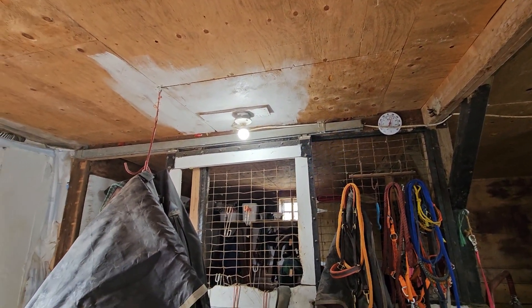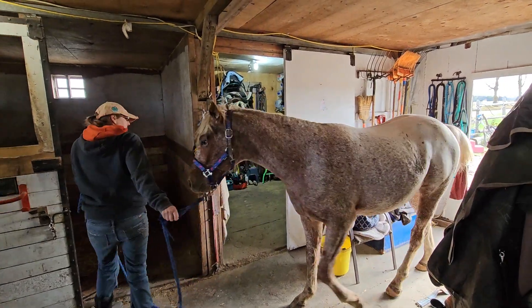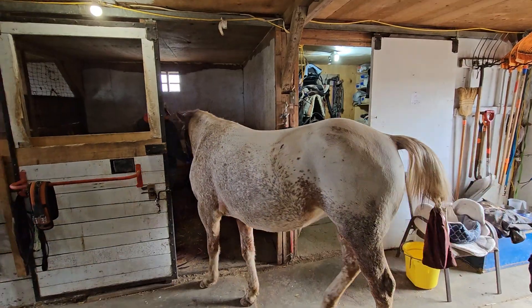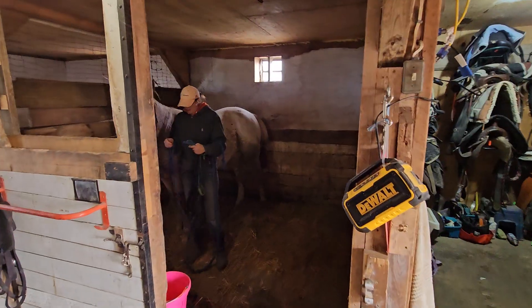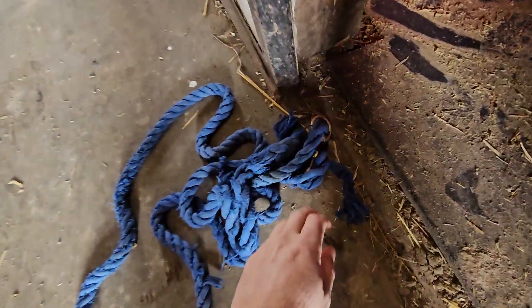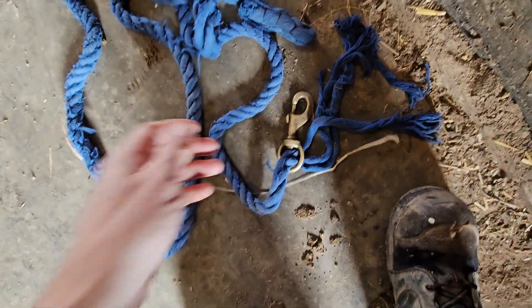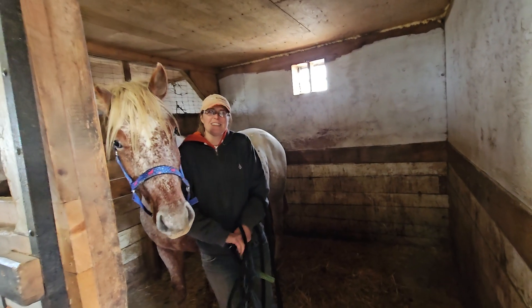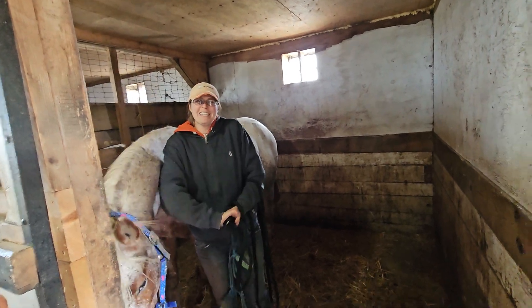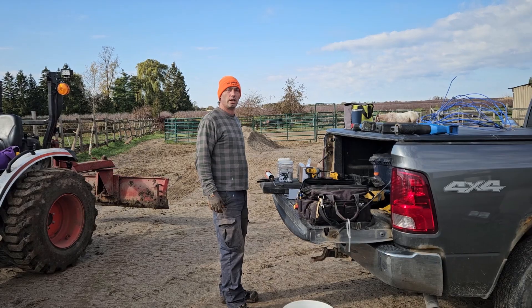A lead rope broke — her lead rope broke. Here is Mars, our Appaloosa stud, and apparently the end on the lead rope broke. It did not come untied. Good morning — so this morning we're going to hook up a light.